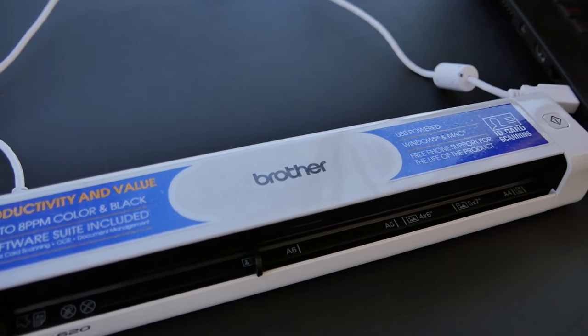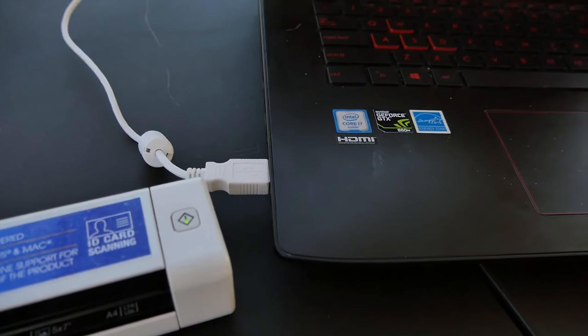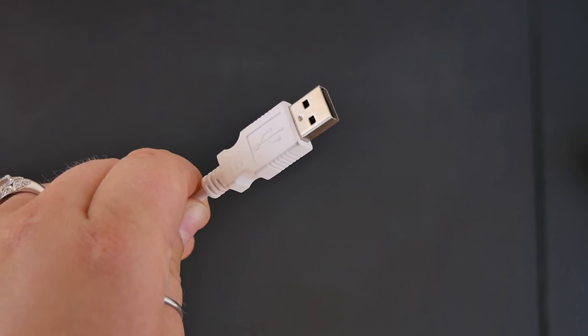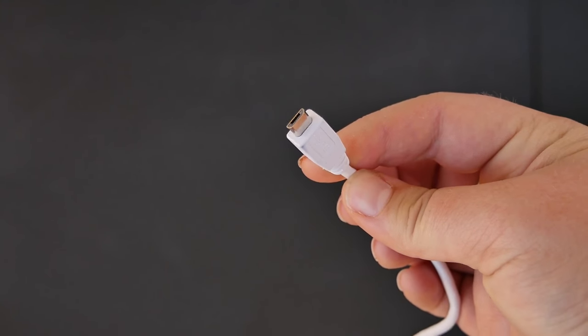Today I'm running into the specs of this Brother Portable Scanner. I purchased this on Amazon and the link will be down below. This scans in both color and black and white and can scan at eight pages per minute. If you're scanning things like receipts or pictures it goes a lot faster. The software is included in your purchase but can also be downloaded from their website and it's really easy and simple to use. This is USB powered and plugs directly into your laptop, so no outlets are needed. It is compatible with both Windows and Mac.